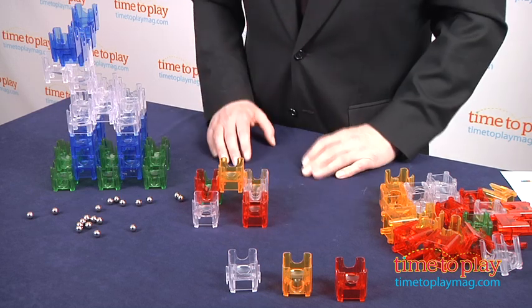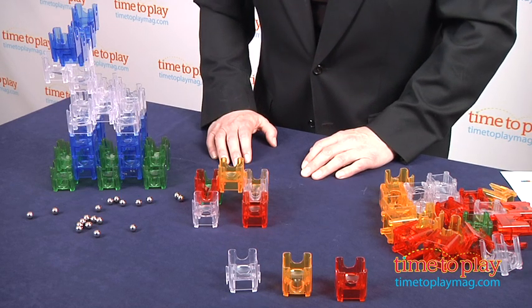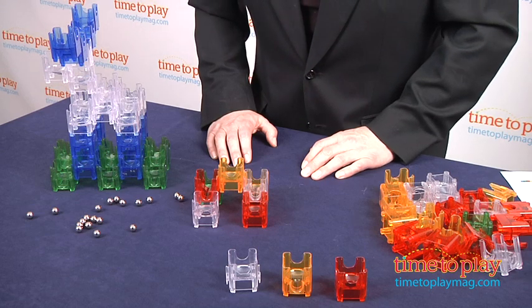The different configurations of cubes sometimes give the marble options, so it's a combination of physics and gravity to see where they'll come out. This is outstanding, open-ended creative play that requires kids to think through processes, imagine outcomes, and test ideas as they build.